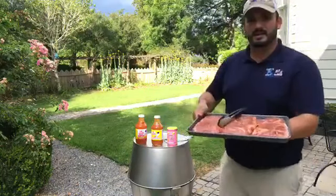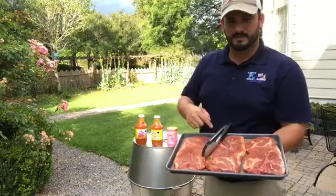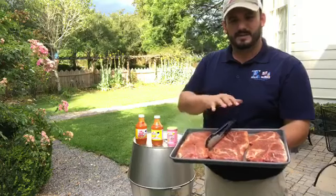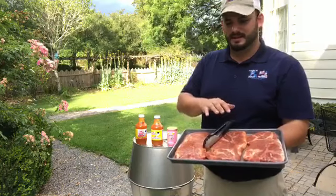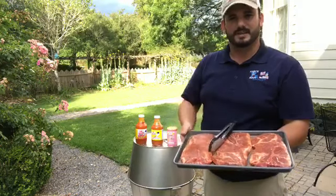These pork steaks are cut out of a bone-in Boston Butt Roast. You can see that there's a bone here, and I find that the bone helps give it a lot of flavor. Also, it's a very tender cut of meat. In Ville Platte, this is what was always on a barbecue plate lunch — either a pork steak or half a chicken.